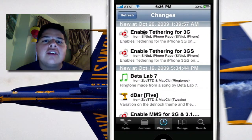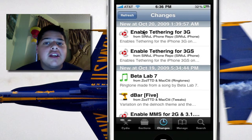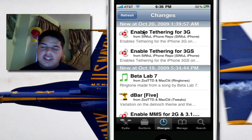Hey YouTube, what's going on? It's me, Alan Nander, and this is a quick follow-up video to my previous video on enabling internet tethering on your iPhone 3G or 3GS. Now the method has been simplified to just a one-tap process.